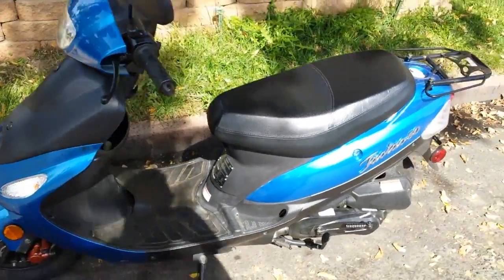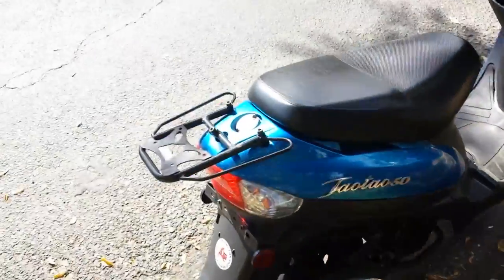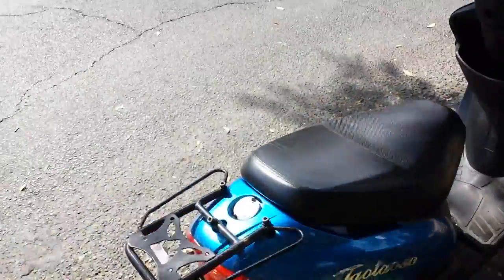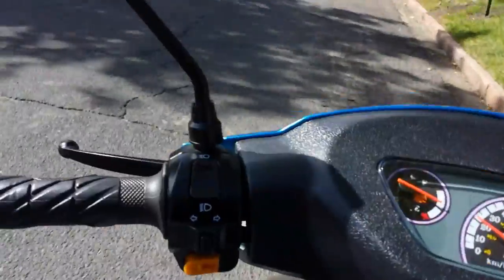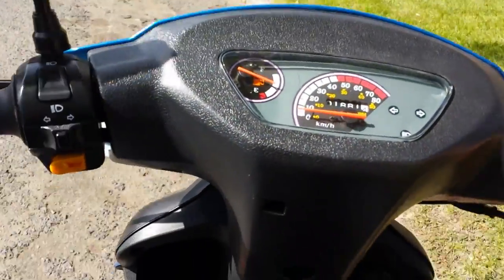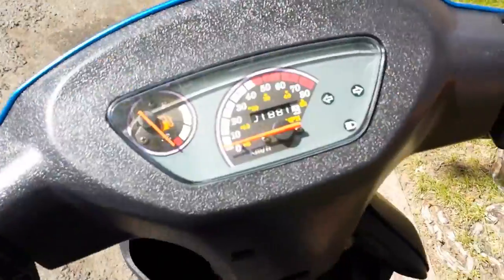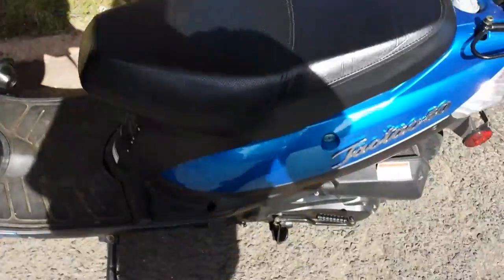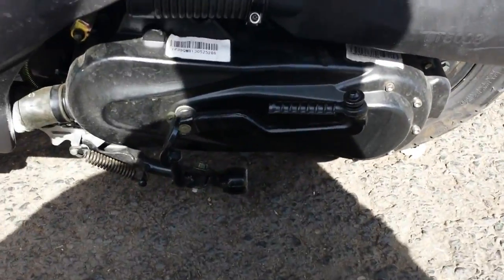Rolling Wrench here, we've got this Tau Tau Stealth. These Tau Taus and most 50cc GY6s make squealing noises after a while from the clutch. So that's the noise that we're talking about — that squeaky noise. The fix is going to be opening up this cover and replacing the clutch bell.